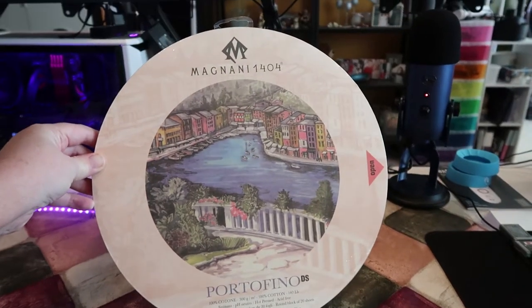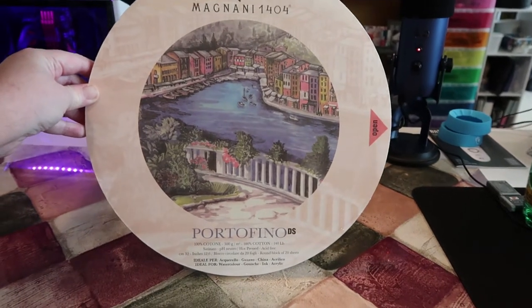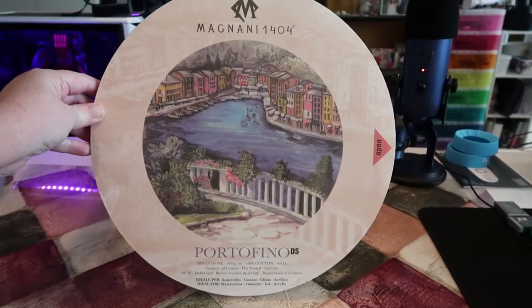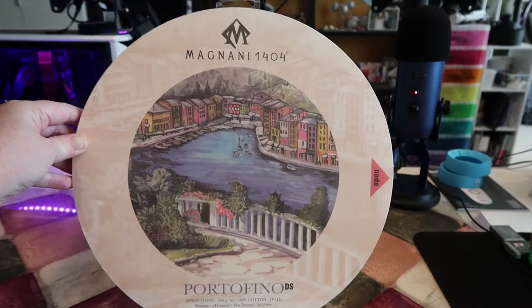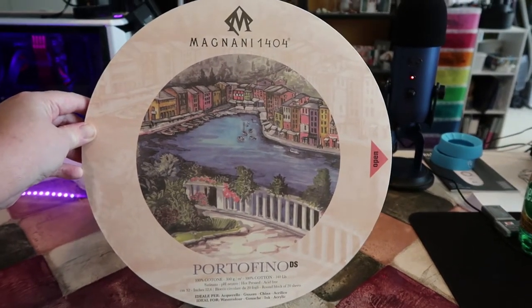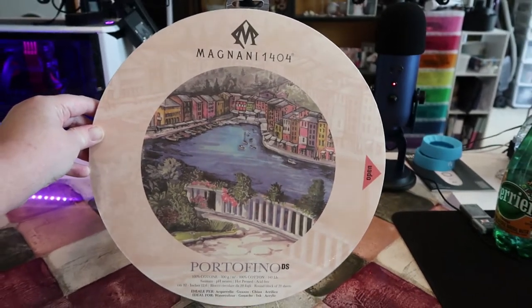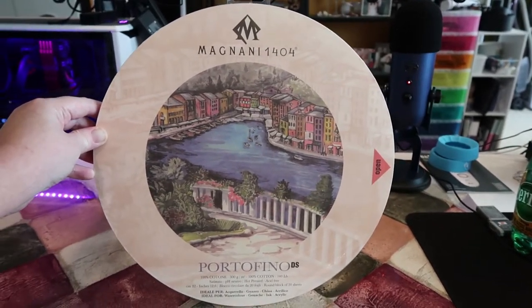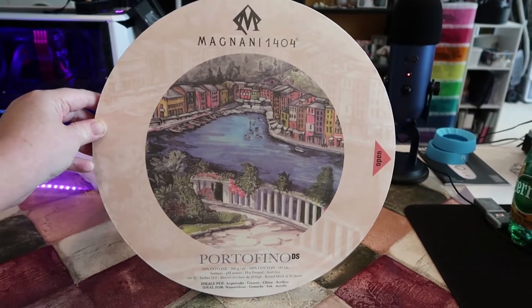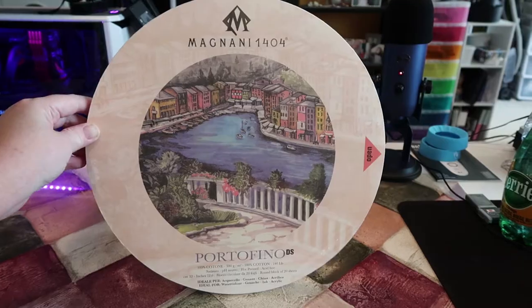My next paper is the Magnani 1404 Portofino. It is round, which I thought was really interesting. I can blame Chrissy Murray from Extras Art for this one — she showed that she got it and I loved the paper. I love that it's round, so it's very different from what I usually use. I'm excited to try some projects on this.